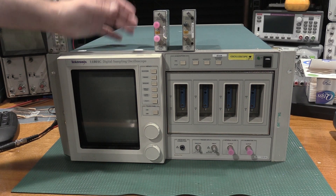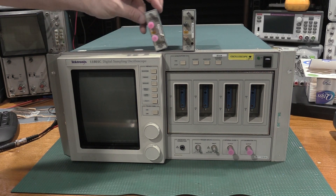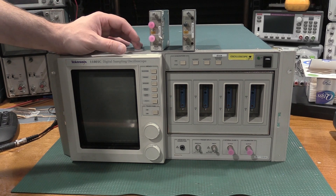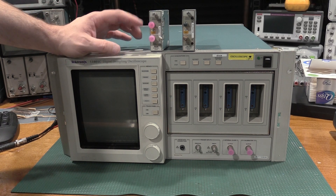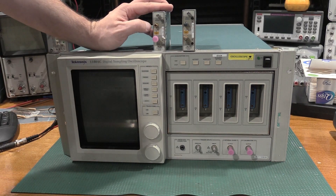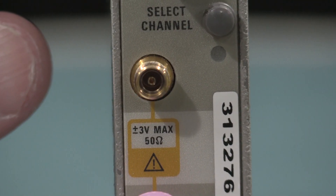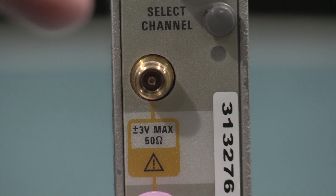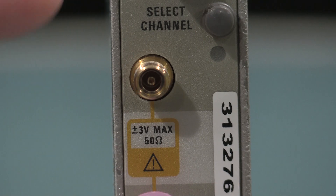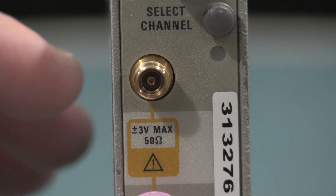I'm hoping this frame doesn't pass diagnostics when we have the modules out, because that will confirm it's the frame. If it does, we may have module problems. However, if the modules are bad, I have been looking for a module of these because I wanted to do a video on them. There is some really nice RF design in these modules, especially to get to 20 GHz. These have 3.5 millimeter plugs on them—that's a 3.5 millimeter jack—3 volts max, and these are 50 ohm. You don't even get one megaohm inputs on these.